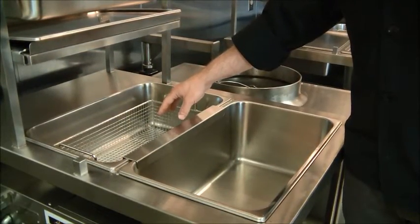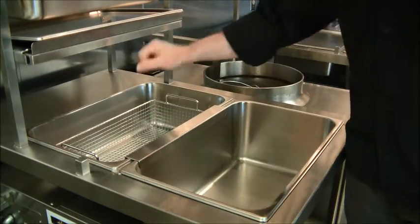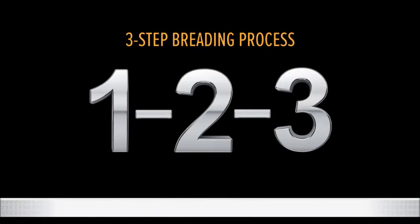Here are your two large breading pans — one for your breading, the other for a wet batter mix solution. Our breading procedure is a simple three step process. In a nutshell, the product goes into the main breading pan first, then into the wet batter mix, and lastly back into your breading pan for a second coat. One, two, three.